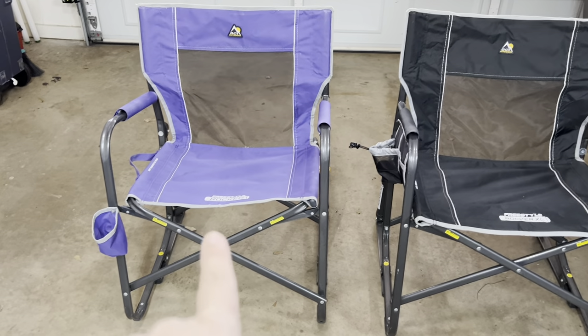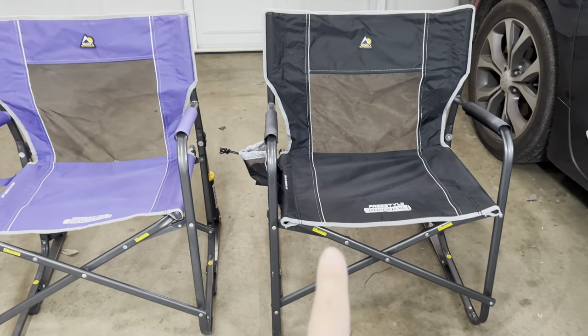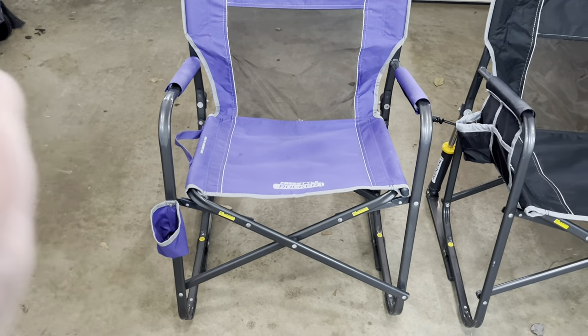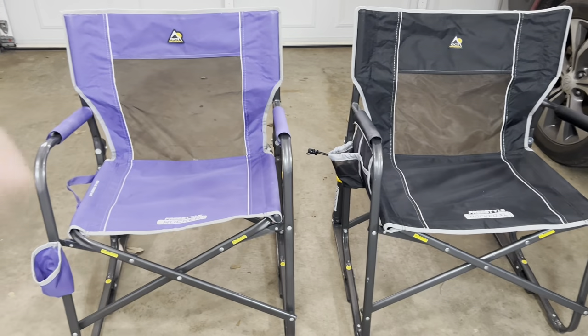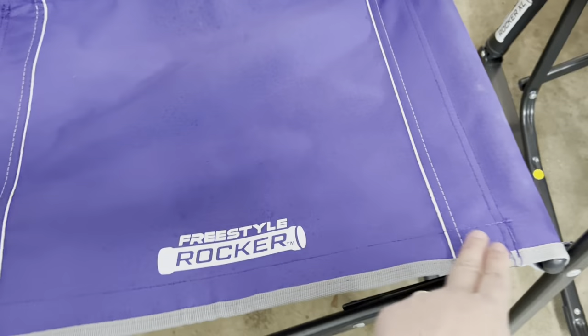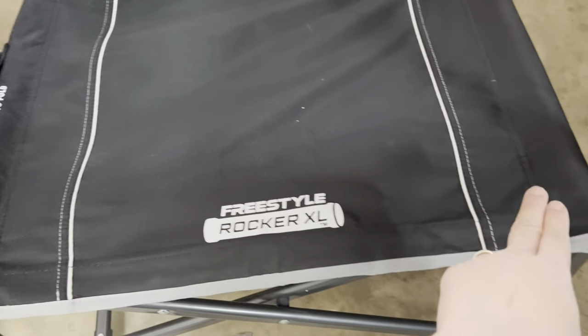The one on the left, the purple here, holds up to 250 pounds, whereas the one on the right will hold up to 400. The noticeable key difference when you're looking at it is obviously the width of the chair itself. From bar to bar, this one is about 21 inches and then this one here is about 23 inches.